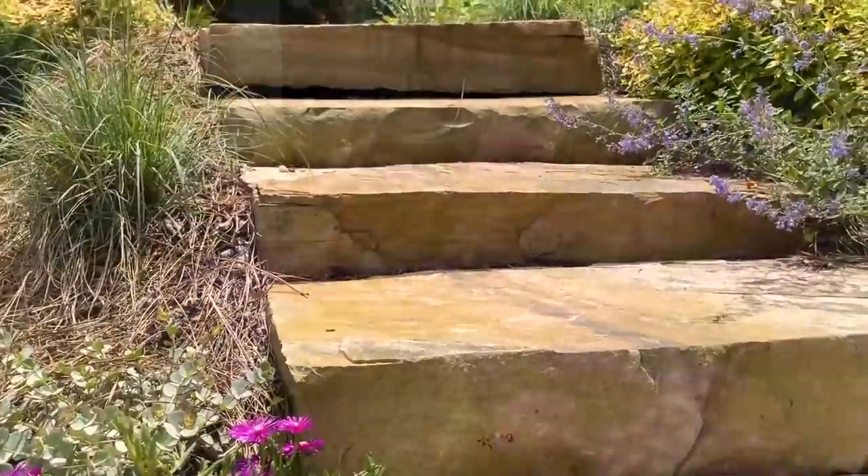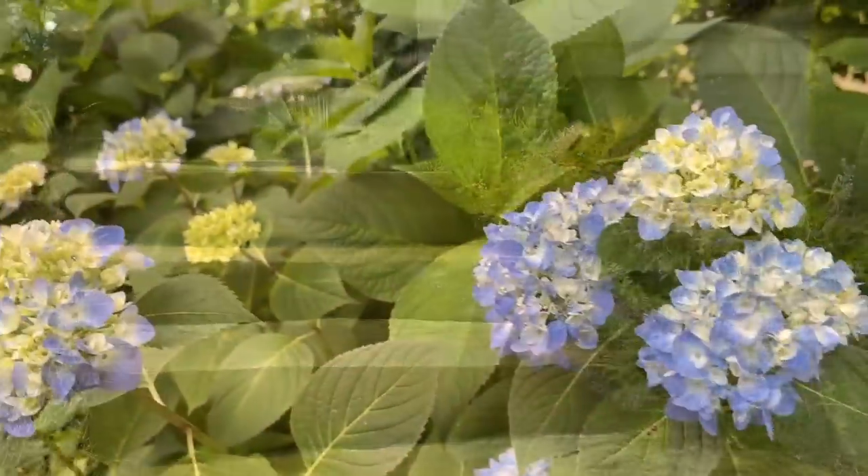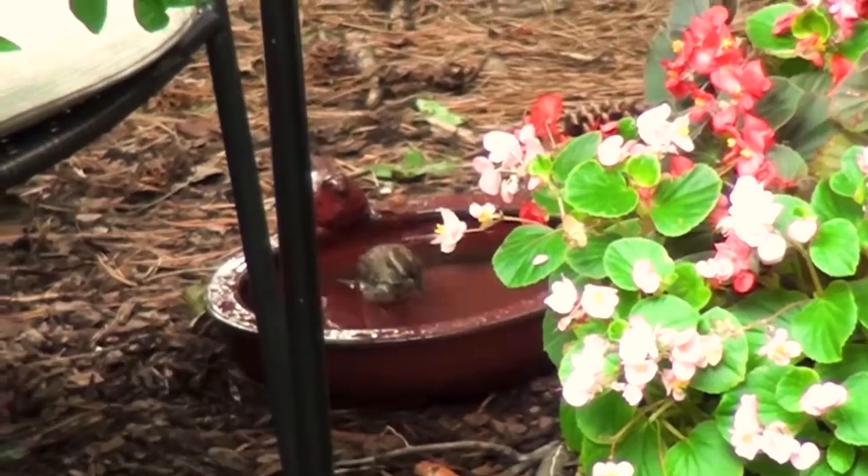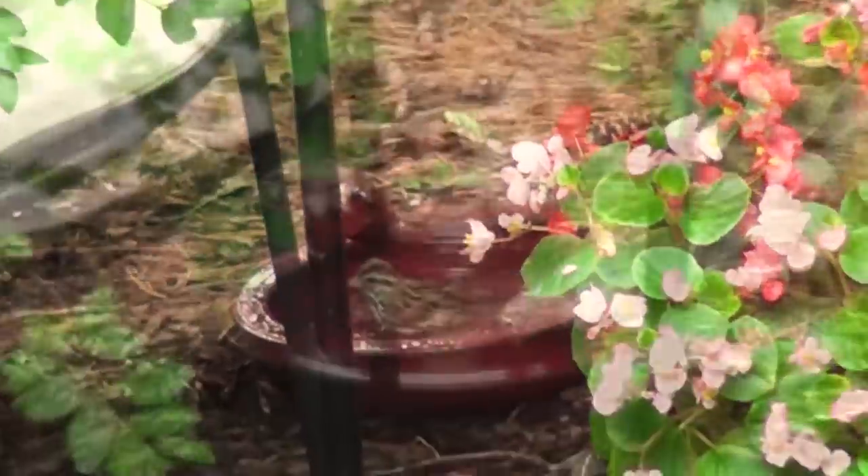The weather outside has just been gorgeous and everything is blooming so beautifully. Nature is in full active force, so I don't want to miss a minute of it. It's time for me to get outside.